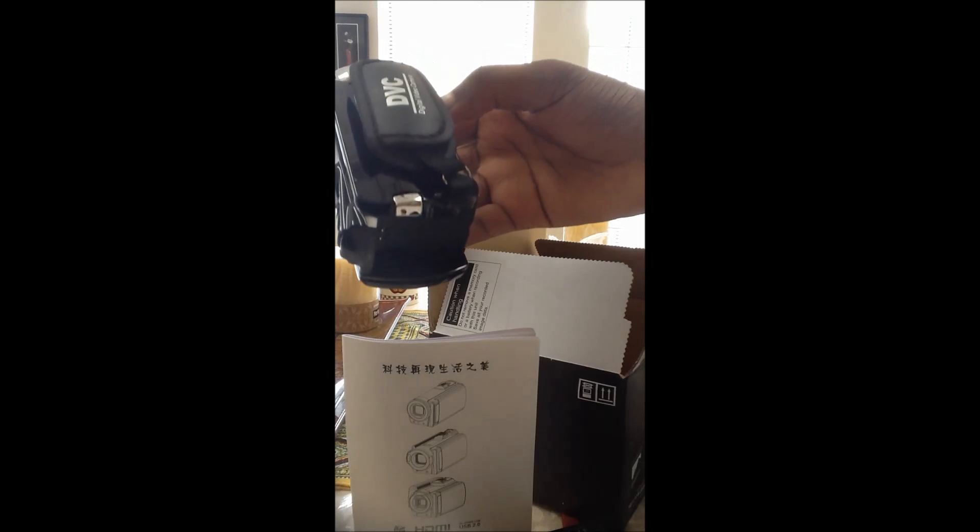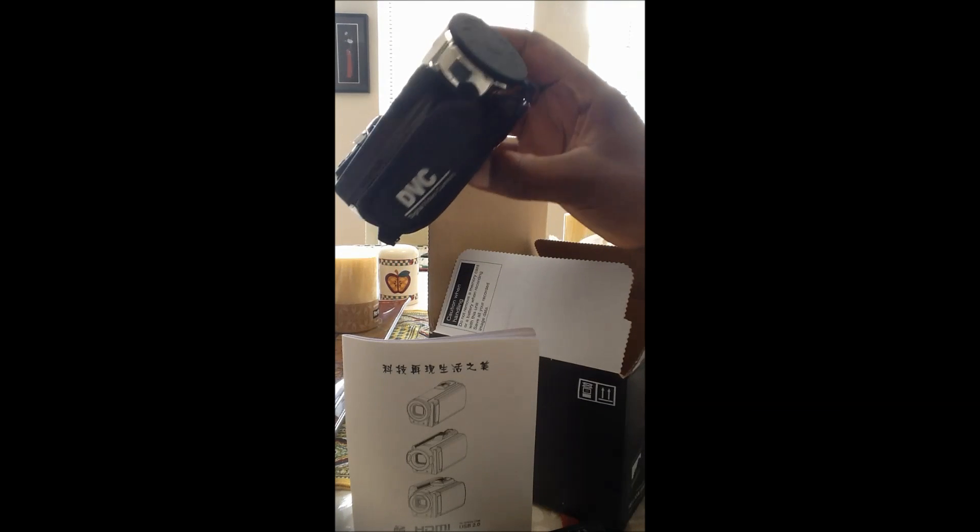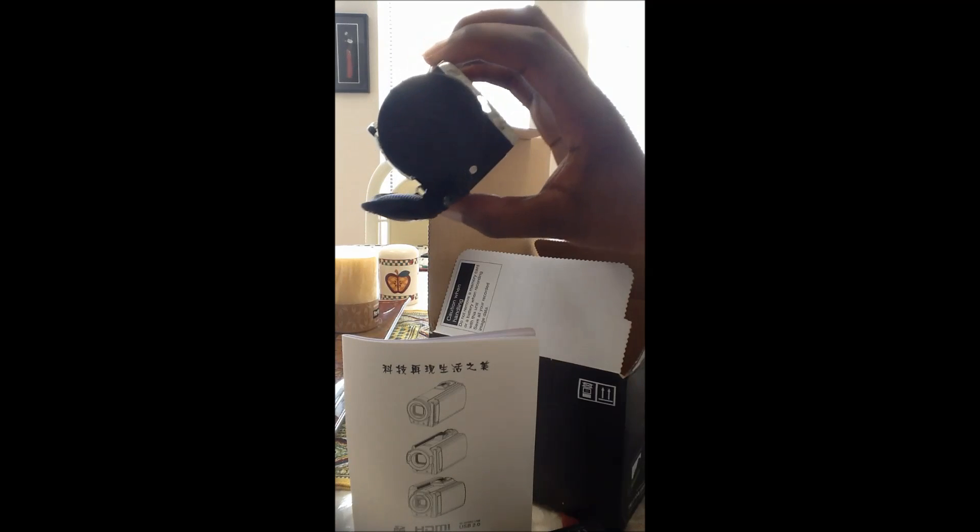Here is the camcorder — the DVC generic 1080p camcorder. It shoots with 16 megapixels.